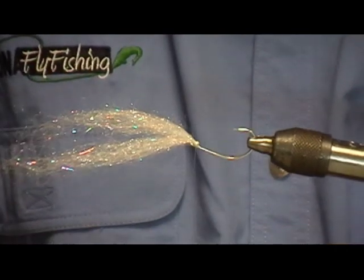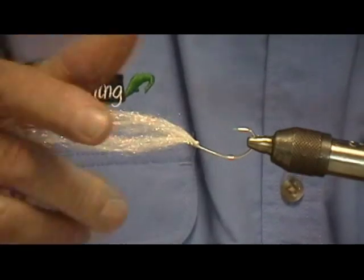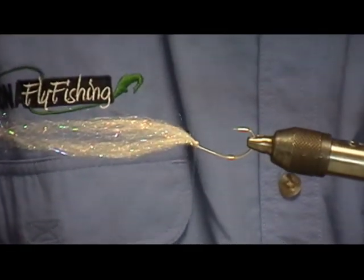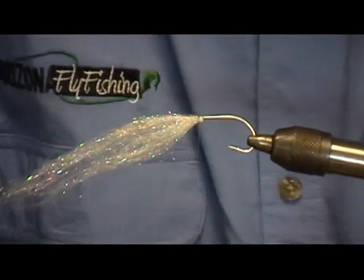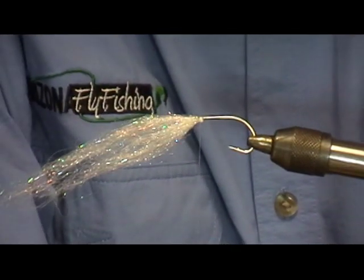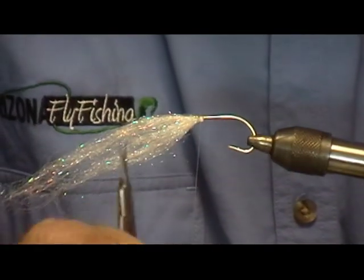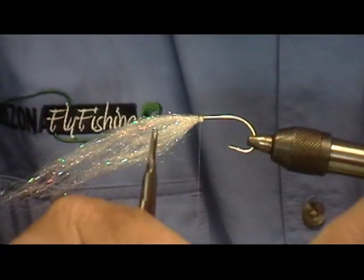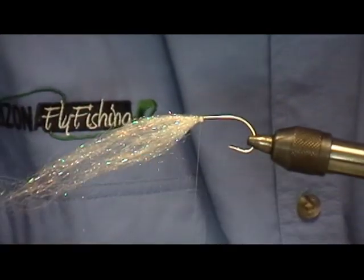I then turn it over and start to work on the top of the fly. On the bottom I always put the lightest color, and on the top of the fly it's always the darkest color. I'm going to use a peacock or olive color — it's a pretty generic olive-brown that works well for the tops of a lot of bait fish patterns. The beauty of this material is that with so many different colors you can imitate specific bait fish using specific colors.